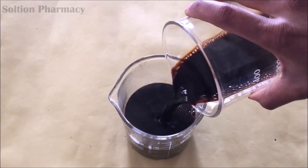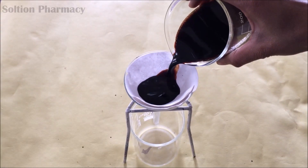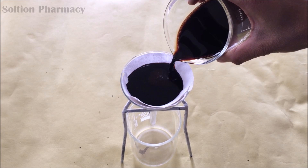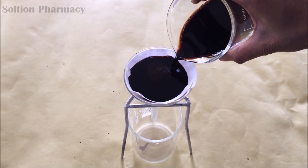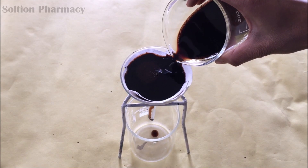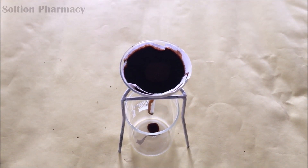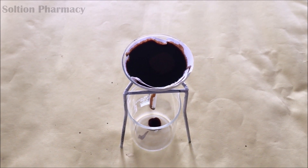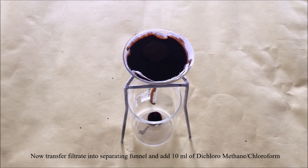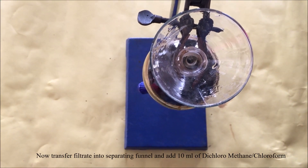After combining both filtrates, again filter this extract with normal filter paper to remove small particles. This normal filtration will take more time, so you can use a vacuum filter for rapid filtration if available. After filtration, collect the filtrate and transfer it into a separating funnel.